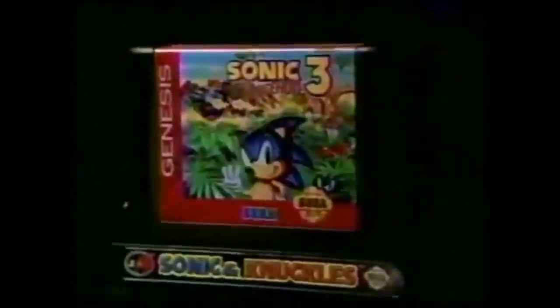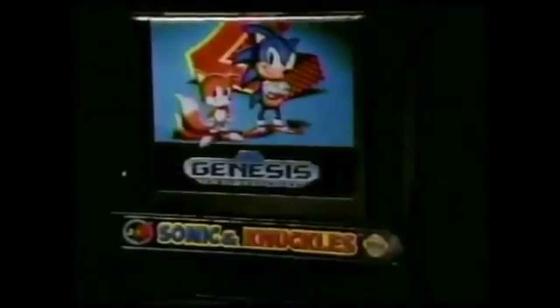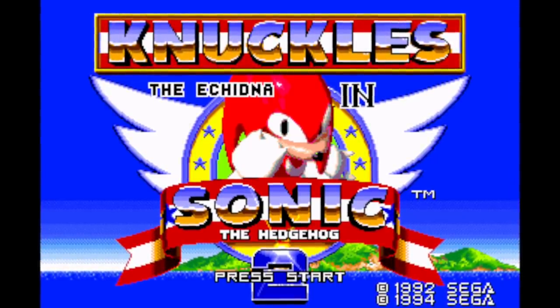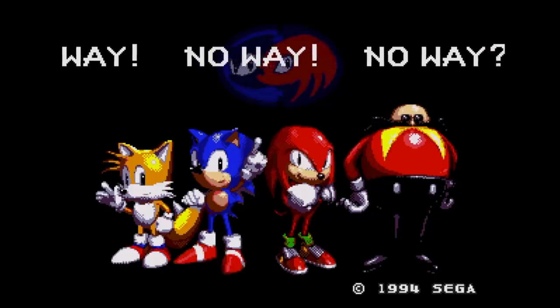If Sonic 3 was inserted, the player could then play the originally intended complete game called Sonic 3 & Knuckles. However, if Sonic 2 was inserted, the player could then play Knuckles the Echidna in Sonic the Hedgehog 2, which is basically Sonic 2 but playing as Knuckles instead. If the cartridge inserted was valid but wasn't Sonic 2 or Sonic 3, then the game would display a No Way screen.